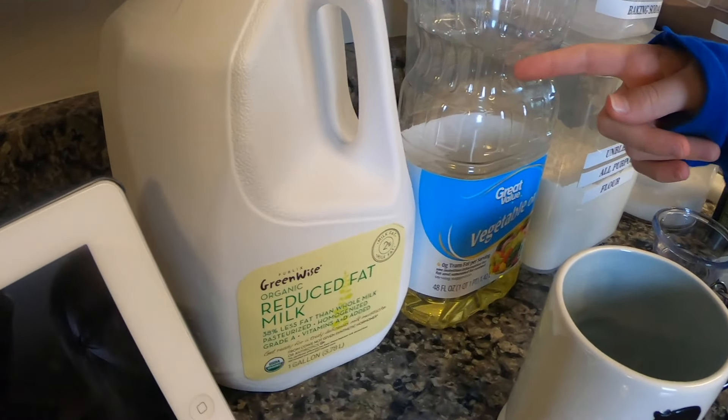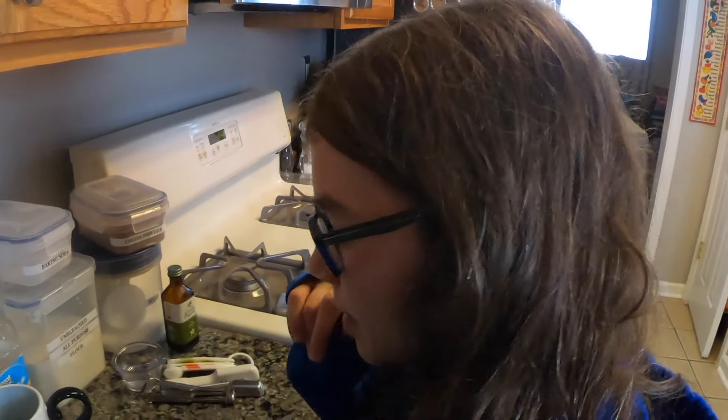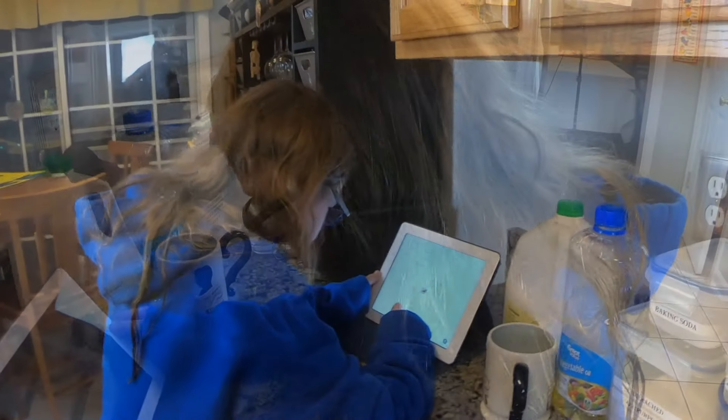We're using vegetable oil, but the recipe says canola oil — we don't have that, so we're using vegetable oil. And milk. So yeah, let's get started! It says mix flour.